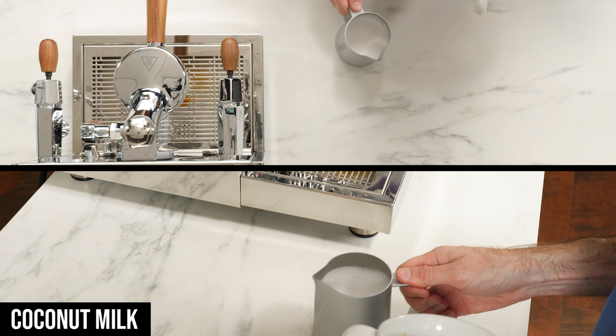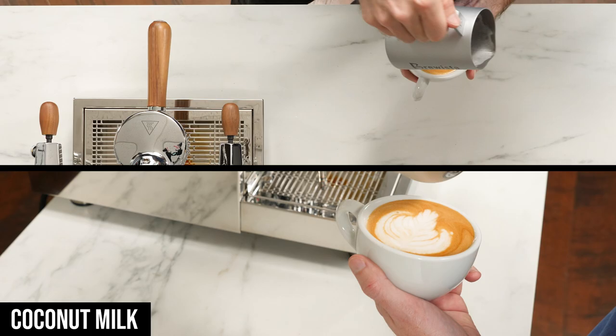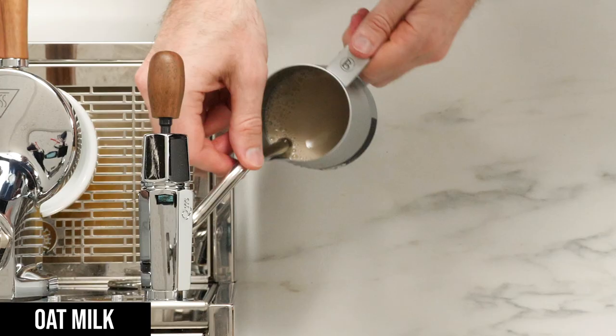Next up was coconut milk, which gave me less of those big bubbles and allowed me to get a more presentable design. It was a little tricky to hit the sweet spot of texture and I ended up making it a little too thick, but it was still pretty forgiving and poured much better than the almond milk.